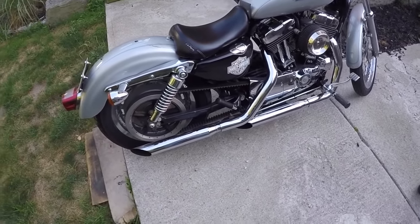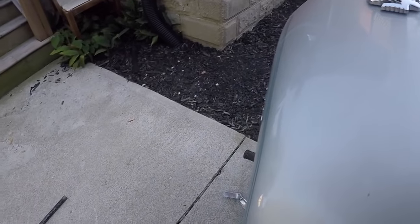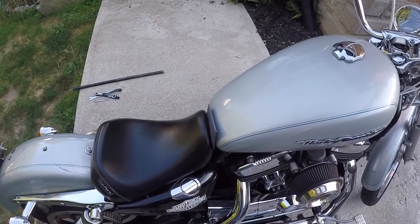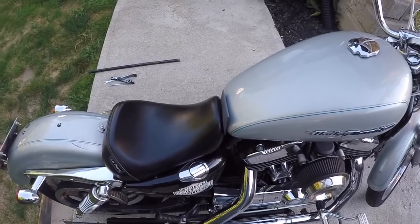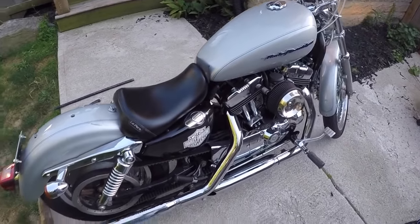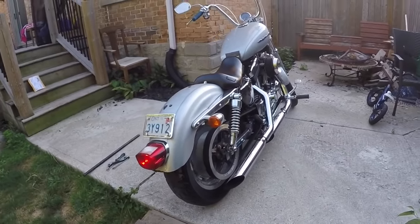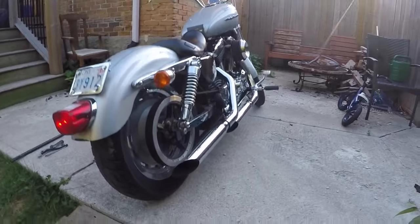We'll start her up so you can hear how it sounds before, and go from there. It was warmed up for about a minute — I've got a carbed one so it still needs to warm up, so it might chug a little bit. Yeah, obviously it's not warmed up so it'll idle a little quicker once it is. It sounds okay, nice and low, but I did lose a little bottom end.